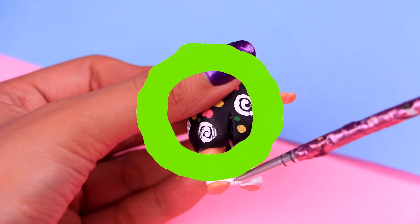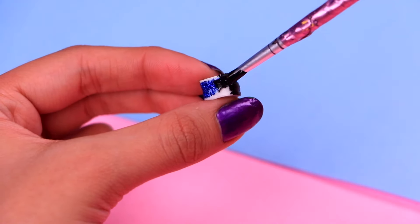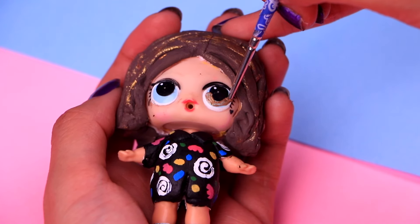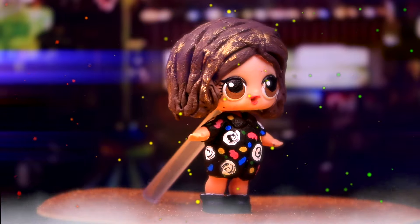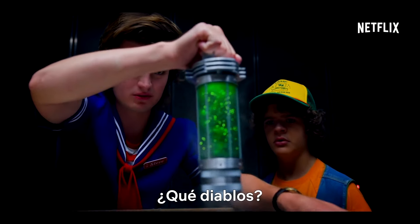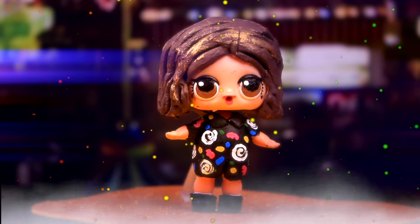Now we can paint her cute little socks. All we need to do is cover both of her feet with some arty white acrylic paint. For her footwear, we're gonna paint this cute pair of LOL sneakers with a tiny bit of jet black acrylic paint. Eleven is almost ready, friends — we only need to change the color of her eyes with some mocha brown. Wow, Eleven looks simply amazing — she looks exactly like in the show with that awesome new hairdo and that super tight colorful jumpsuit.